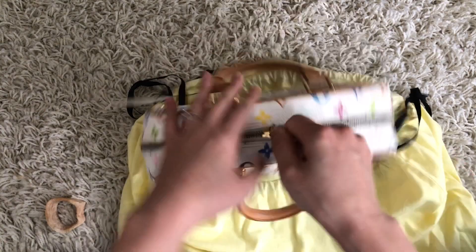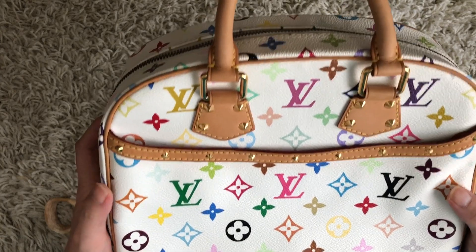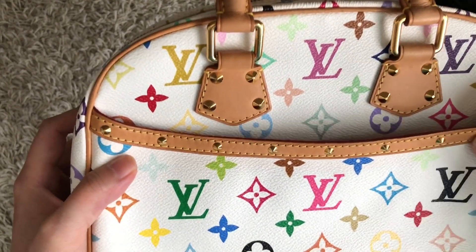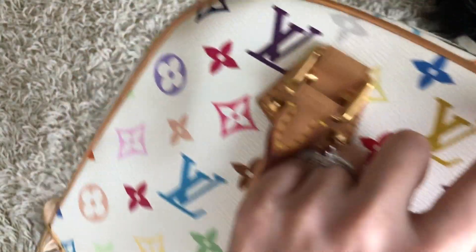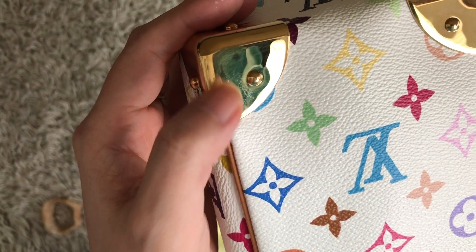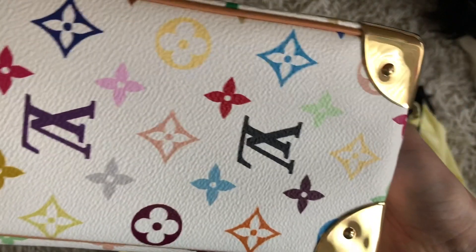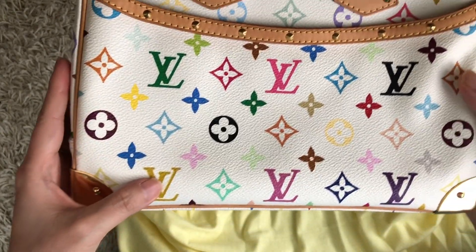This bag is 15 years old, and for a bag that's 15 years old it's in superb condition. Upon close inspection, it's got gorgeous honey patina and seems to be in really good condition. There are just slight spots on the handle, but the rest looks all okay. The hardware has very minor scratches, but other than that it looks really gorgeous. I love this color combination — this purple, pink, green, and blue is a gorgeous combination.